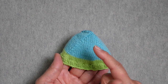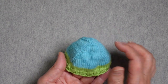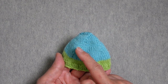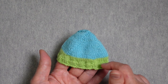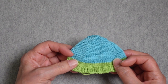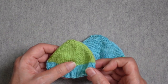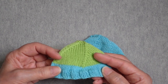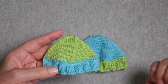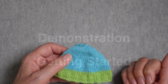After that, you will continue increasing with four increases every increase round, but you'll follow your increase rounds with a plain round until you have the full number of stitches you need. This is the reverse of the cuff-down spiral toe I demonstrated last time — that one decreased down to the end of the toe, so this one increases up from the start.